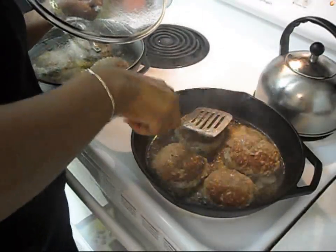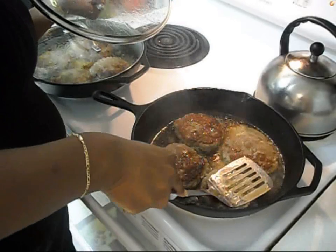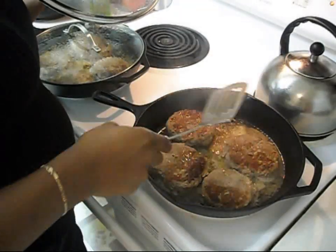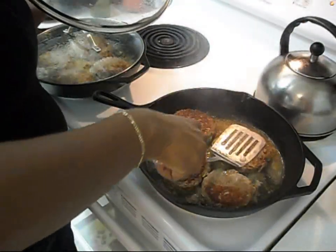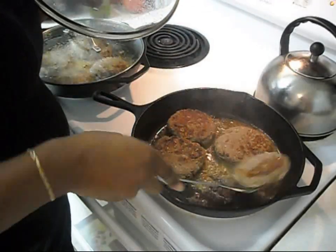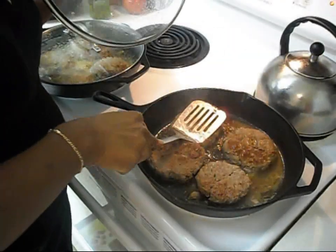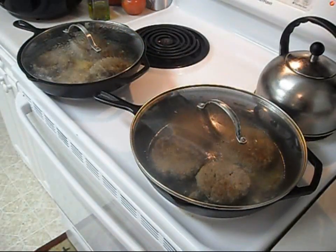As you guys can see, I press down on them good to make sure they're getting really done. I'm kind of bringing them to a boil a little bit and trying to keep them moist. The smell of them smells so good. As you can see, these right here are practically ready — I'll put the top back on for a second.